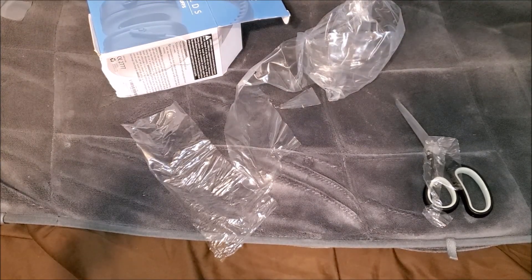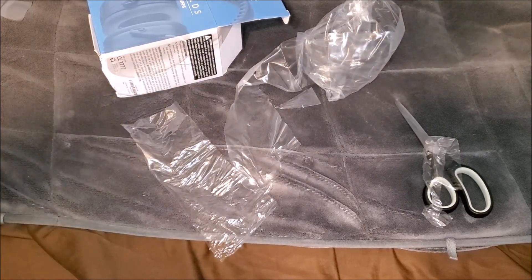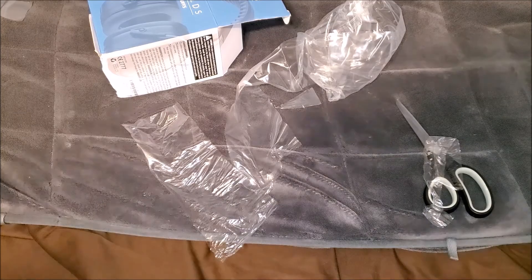There we go — oh yeah! These definitely block out a lot of sound, that's for sure. I could barely hear myself.